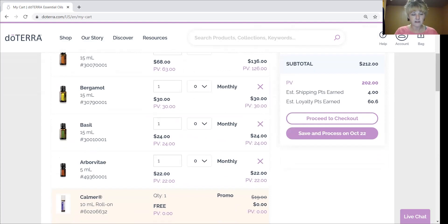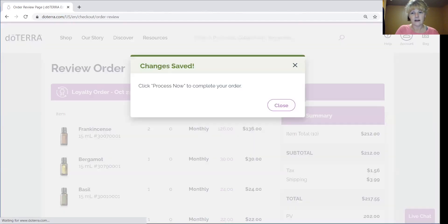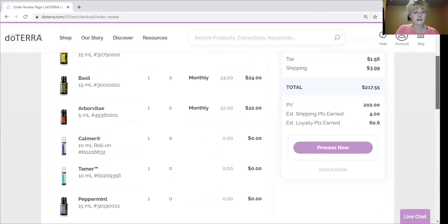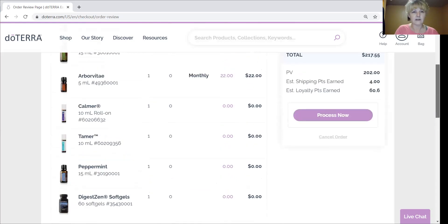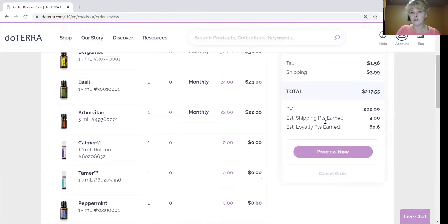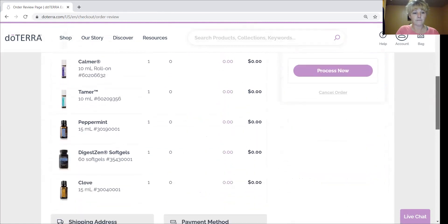If I process this by the 15th of the month and it's 125 PV or more, I get the free product of the month. Today is the 13th, so I'm not going to wait until October 22nd — I'm going to go ahead and proceed to checkout. Now look down here — I've got the free product of the month added in automatically. Anytime you have buying incentives, you don't have to put the free items in; doTERRA will put them in your cart for you. Then we process now, and I'll get everything I picked and paid for, plus my free items.